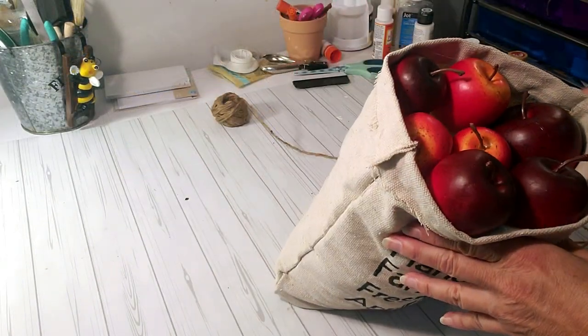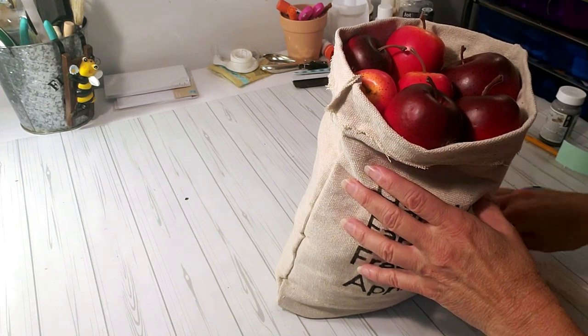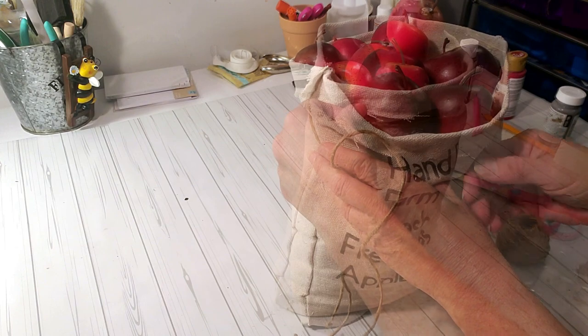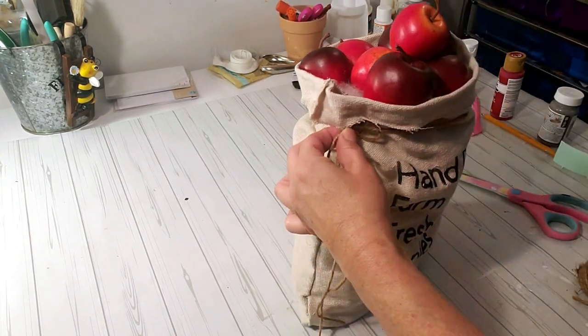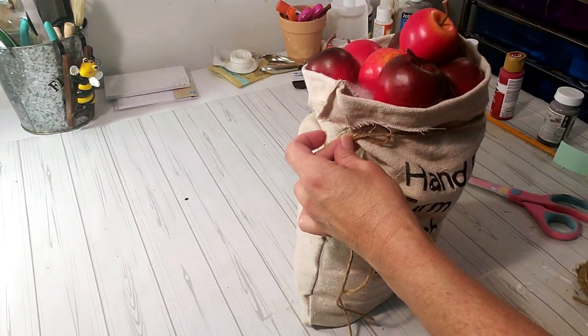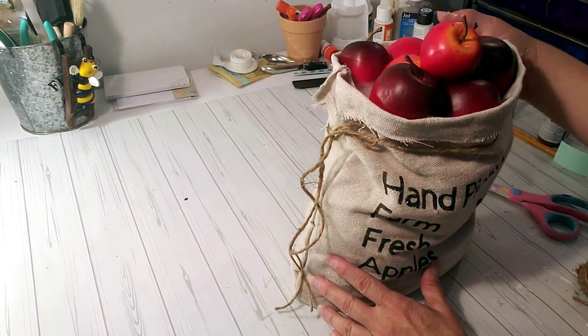I wanted to add some jute twine around the trim for decoration, so I'm going to hot glue some twine around the rim and then hot glue it to the side. I did add a little bit of raffia at the end — just a few pieces — and this is really cute for fall.